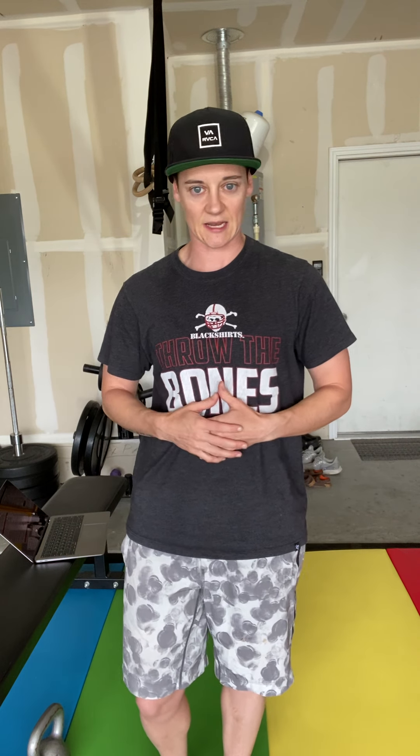So warm-up: balancing. All you're going to do is try to balance on one leg for 60 seconds. Right leg for 60, left leg for 60. If you happen to drop, no problem — find your balance and get back up. Try to accumulate 60 seconds.